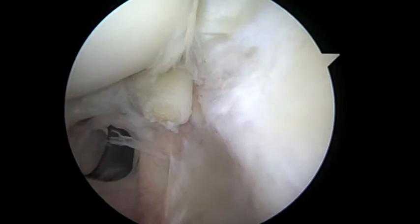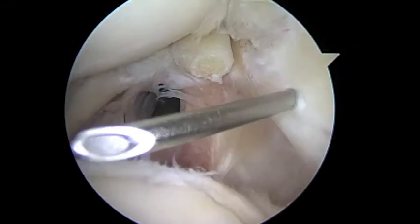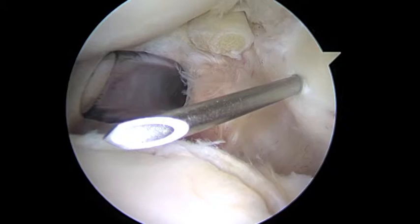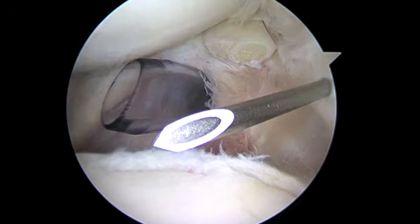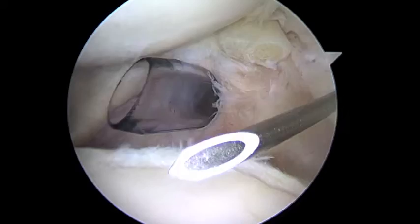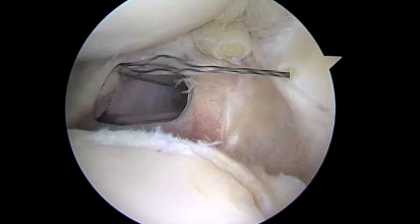Now we're going to look at the rotator cuff, that area that was a little bit frayed. We're going to take our spinal needle, just like we did for the biceps, and pass right about there. Now we'll pass the same black wire - the same super shuttle - and we'll use the same grasper in just a minute. Here's the wire coming through, the super shuttle. We'll grab and hold still, then back the needle out.